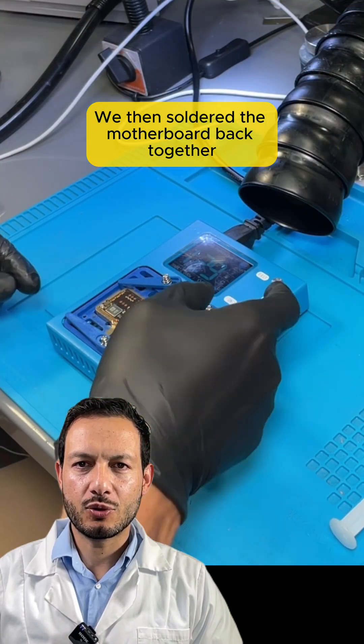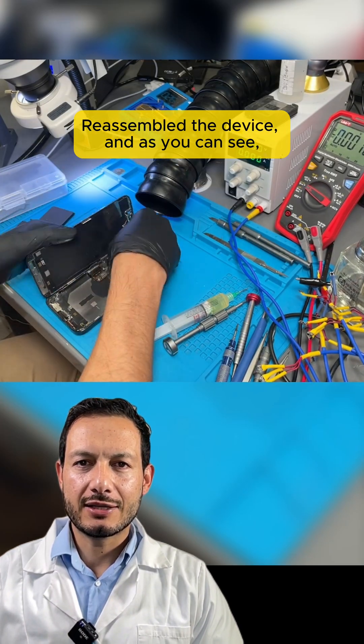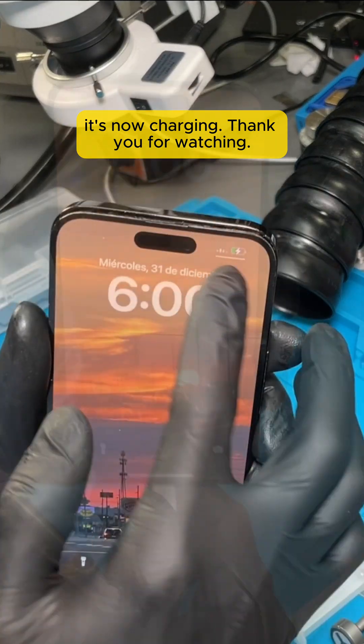We then soldered the motherboard back together using the pre-heater, reassembled the device, and as you can see, it's now charging. Thank you for watching.